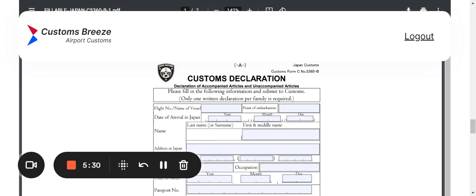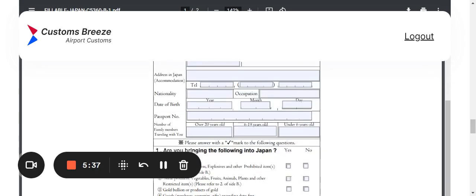Your last name and surname go in one box, first name and middle name in the next box. Then address in Japan — whether you're staying at a friend's place, a hotel, or an Airbnb, put that address in the box. They also want a telephone number for the place you'll be staying. Next is nationality and occupation — your job title.